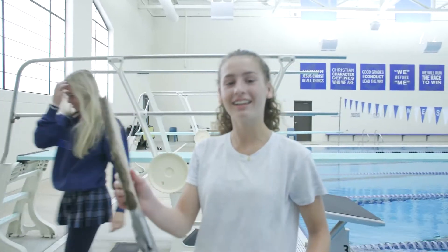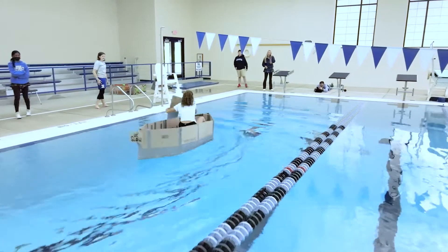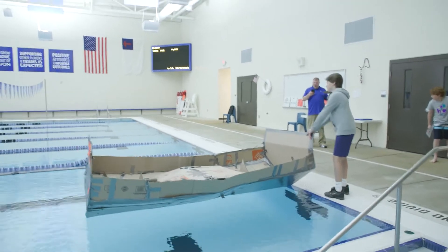Well, it kind of got a little soggy and it was really hard. Our paddle broke, but other than that it's fine. Are you confident in your chances here today? Oh yeah. Three, two, one, go!